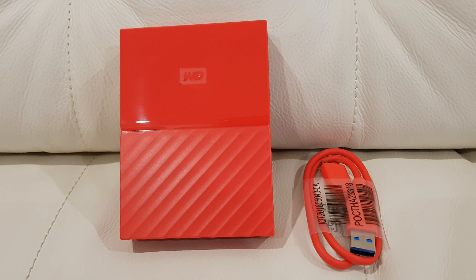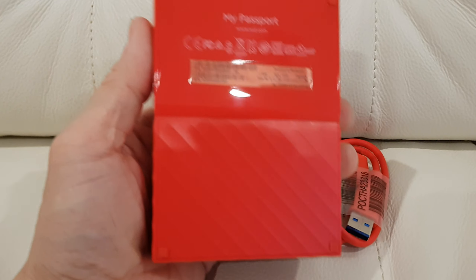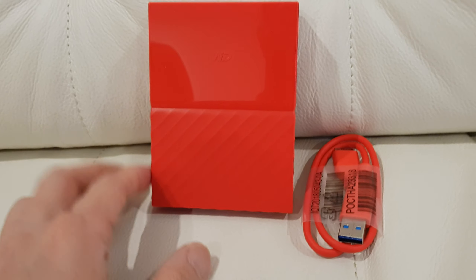That's it for the unboxing — that was so fast! WD My Passport HDD, 4 terabyte.